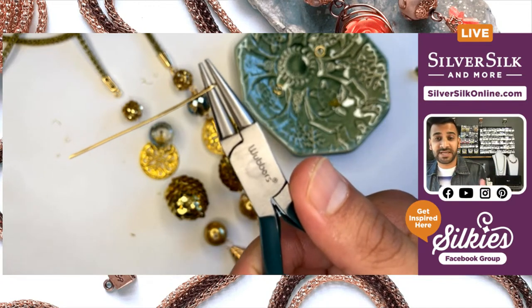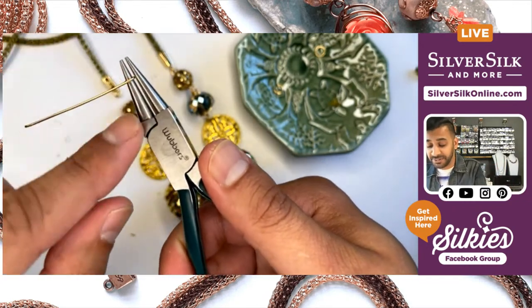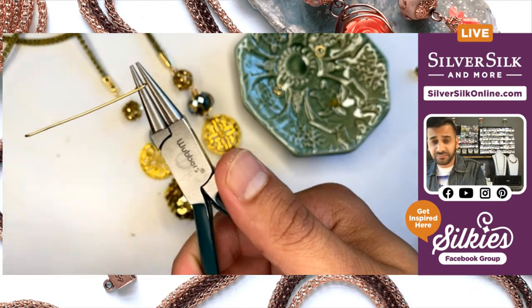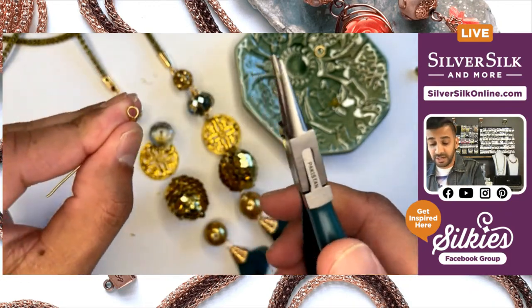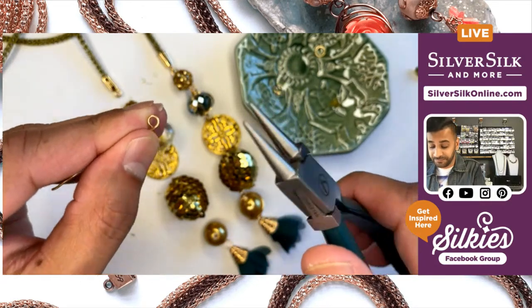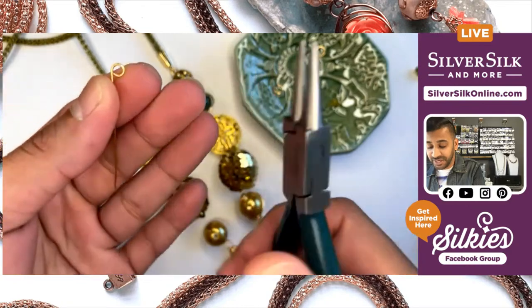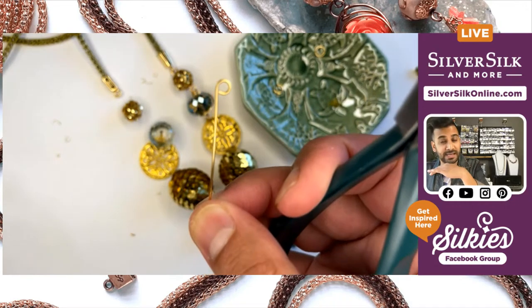I prefer to stay on the upper quadrant — the tip of my pliers — about a third of the way in. This gives me pretty consistent smaller size loops. Once I've done this, you can see that I've got sort of a P shape if I turned it around, meaning that the loop is faced over on one side. The idea is to get it nice and central.